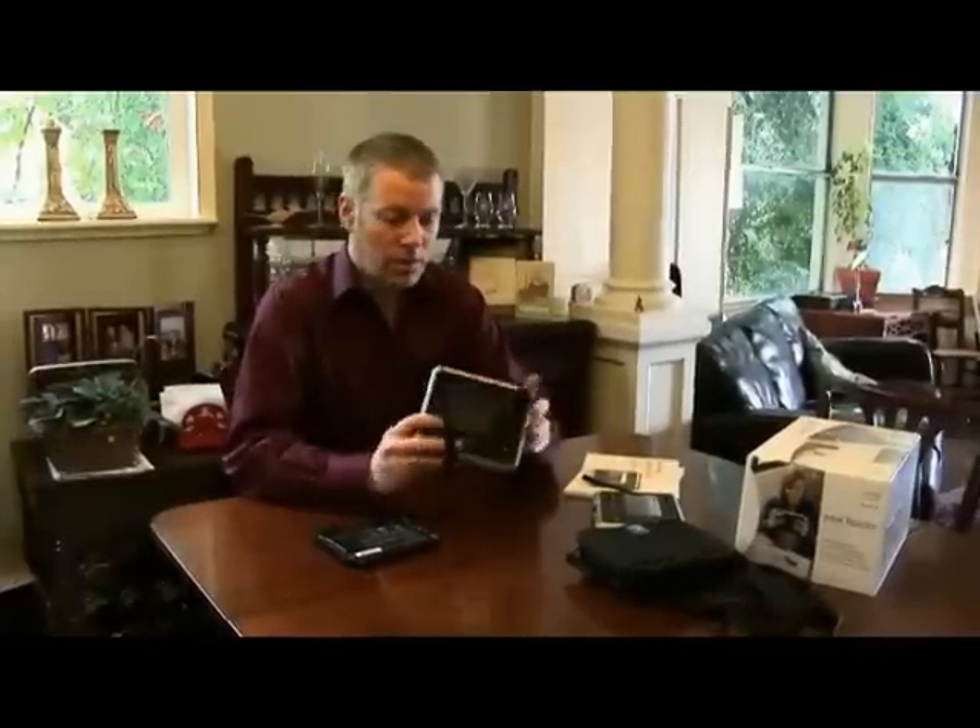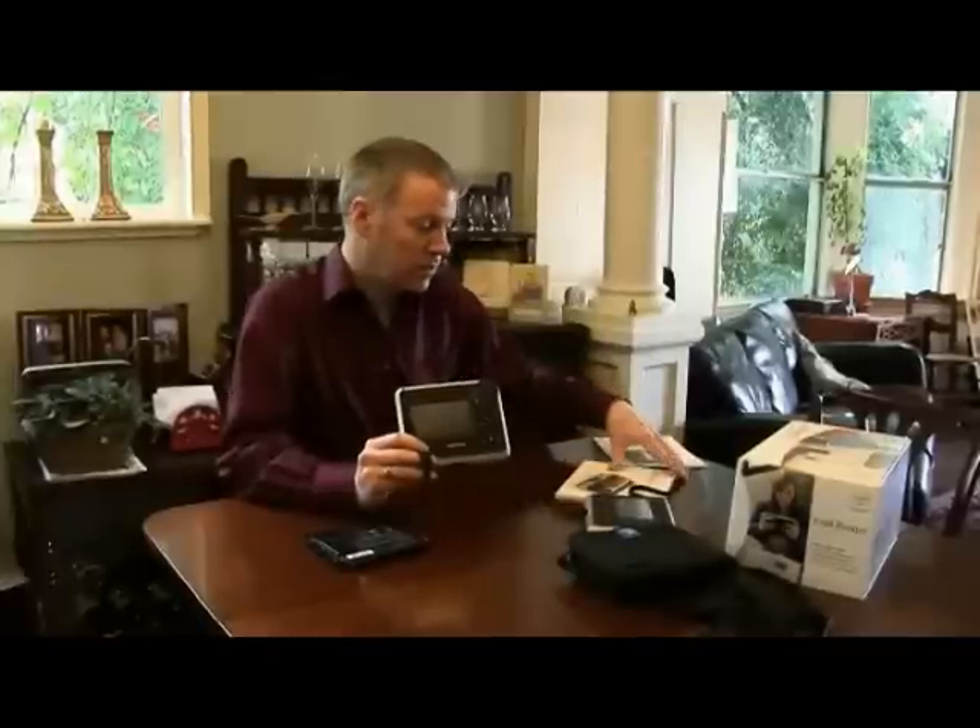Hi, my name is Ben Foss and my title is Director of Access Technology here at the Intel Digital Health Group. Today we're going to be showing you the Intel Reader. We're going to be walking through some basic usages, information that you can find in the Quick Start Guide for the most part, as well as some more advanced usages which are in the Reader Manual.